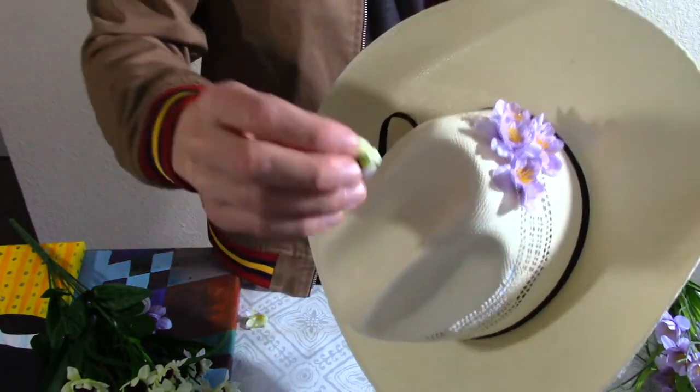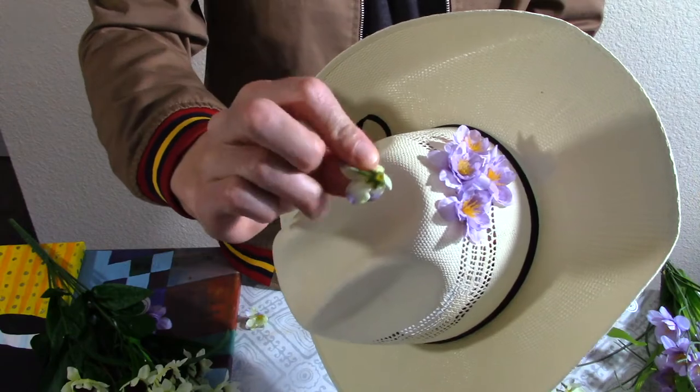See, like this doesn't work because it's too small. This is not gonna work.